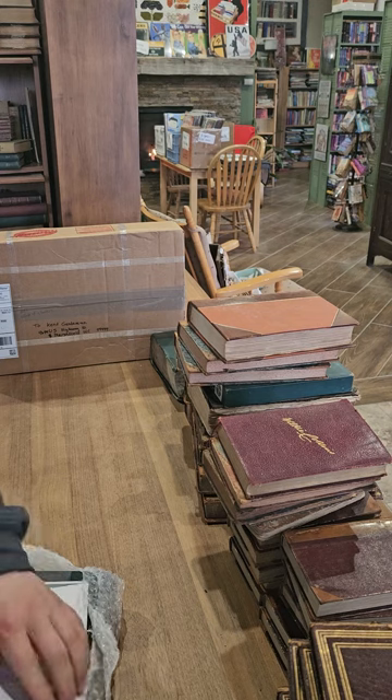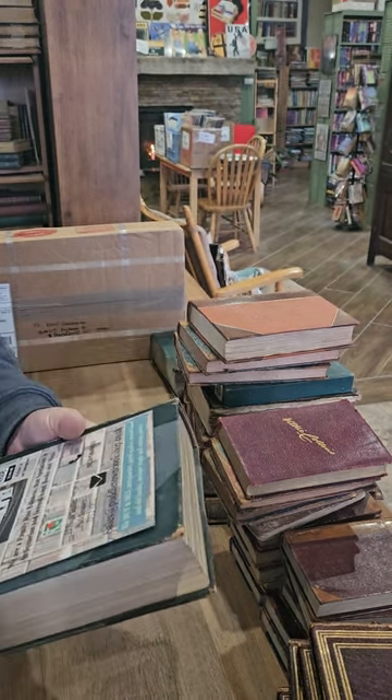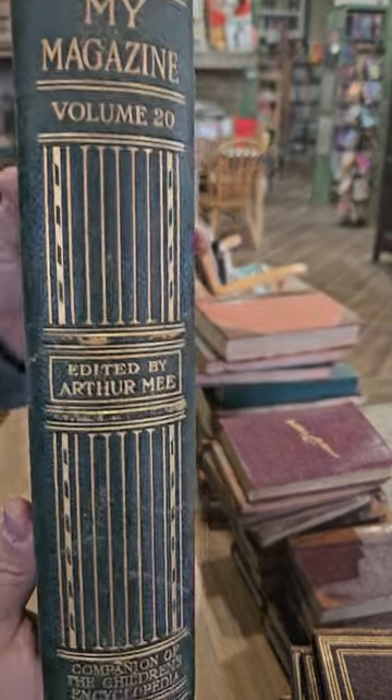So yeah, it looks like this lot contained a nice mix — a few really good books and some stuff that's kind of on the junky side. My Magazine, Volume 20.